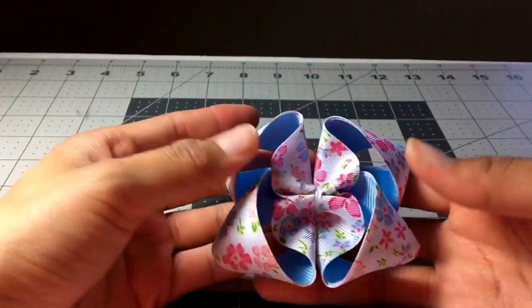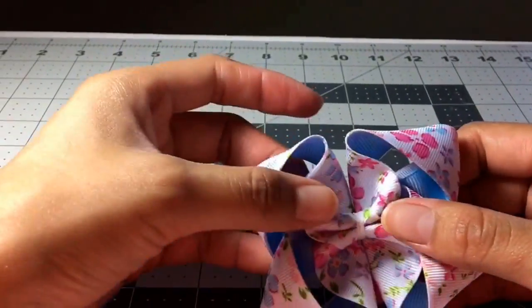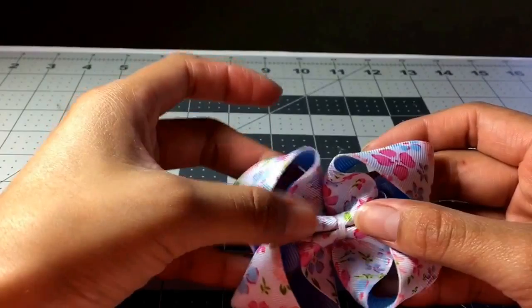Look at that. That is amazing — I love making twisted boutique bows. Flipping the loops up like that is my favorite part. Just seeing this gorgeous bow right here — oh my goodness.